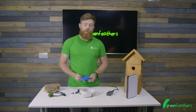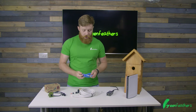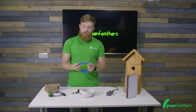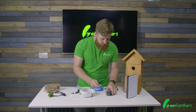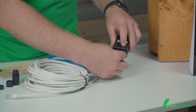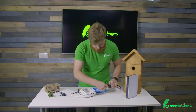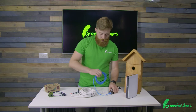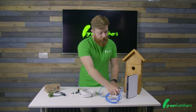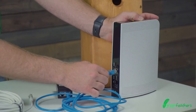Next, we're going to connect the power injector to the router. We take the short patch cable provided in the kit and plug it into the LAN side of the power injector, labeled as such — LAN. The other end of that cable we then take to our router and plug it into one of the ports on the back.